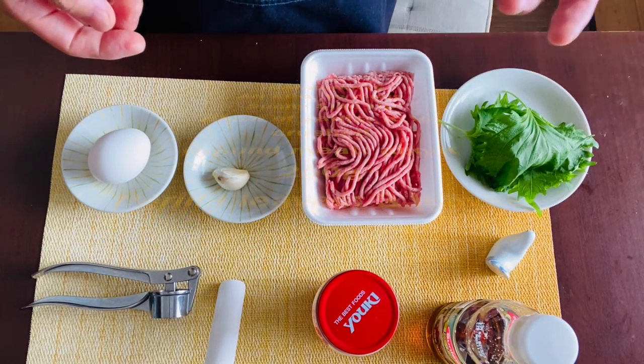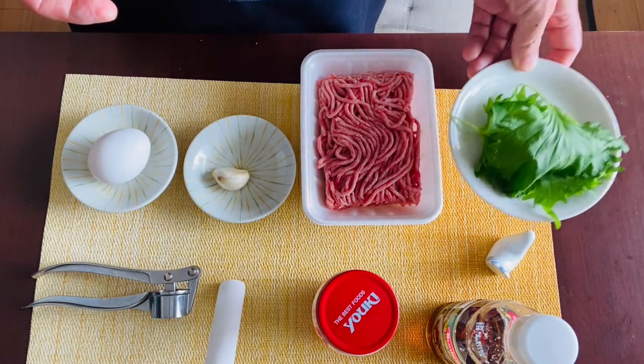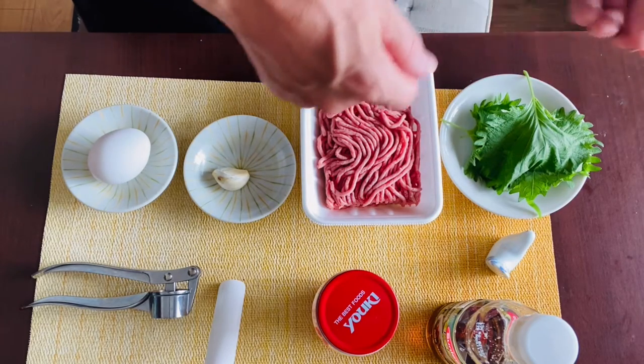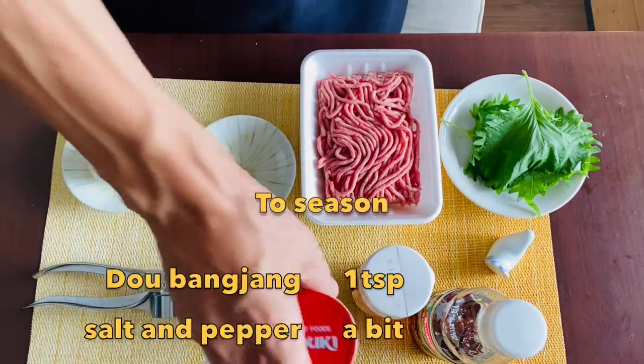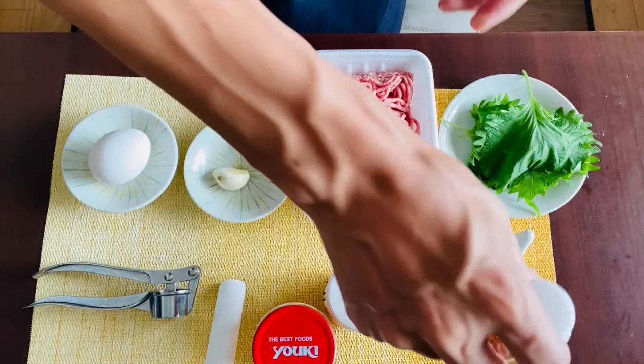If you have fresh basil, it will be far better, but in Japan perilla leaves are pretty easy to get, so I use about three leaves. We'll tear the leaves with our hands, so again we don't need to use any knives. Plus you need a teaspoon of doubanjiang, a bit of salt and pepper, and a bit of fish sauce to season.